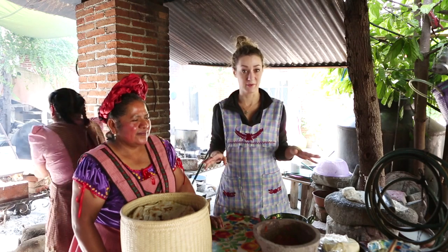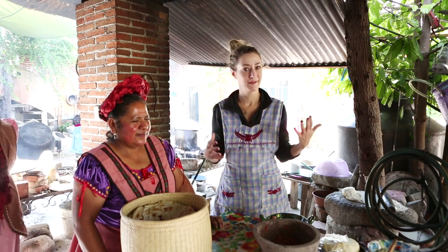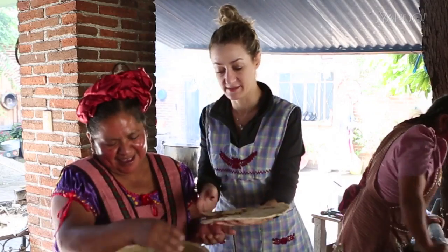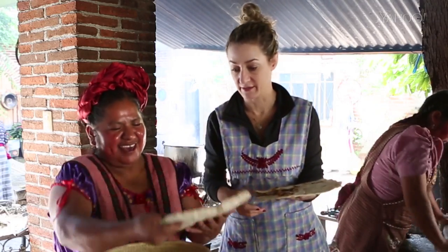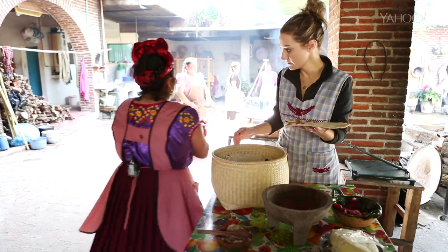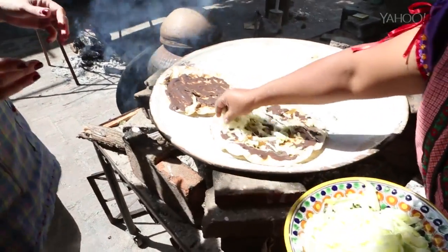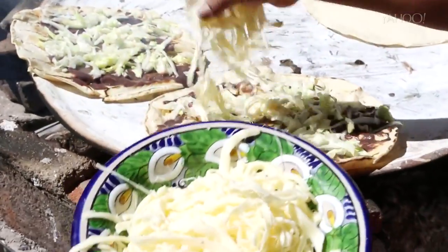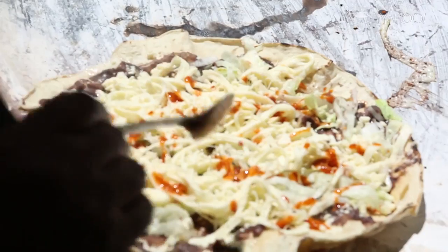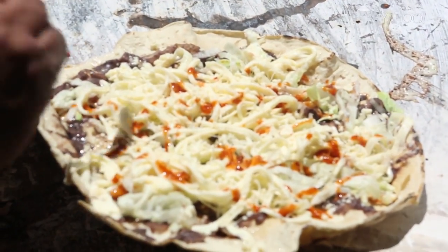So this is the final step where we actually put all the ingredients together and make the Mexican pizza. This is my sad tortilla that's already broken. Abigail showed me how to spread lard over the tlayuda, then she added the beans and put the whole thing back on the griddle. Next up was the lettuce and then tons of Oaxacan cheese. I'm a dairy girl.